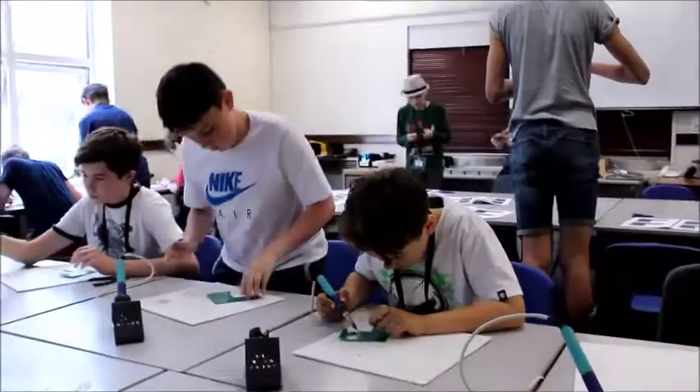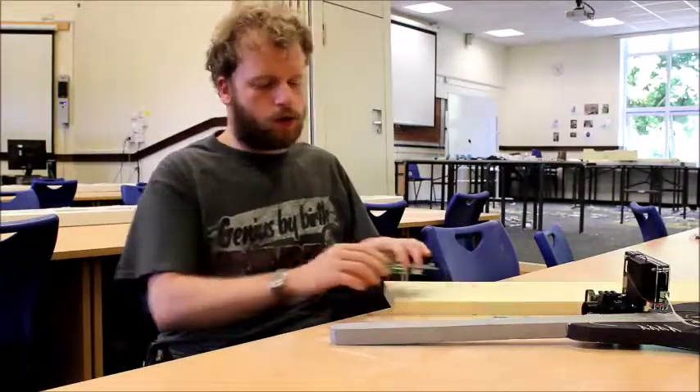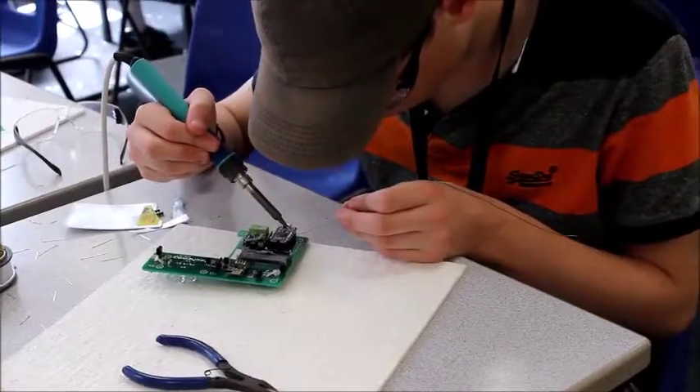Half the course, the students will take a circuit board — it starts off looking like this with nothing on it — and they'll solder on a load of components so that it looks like this and is ready to go into their laser gun.